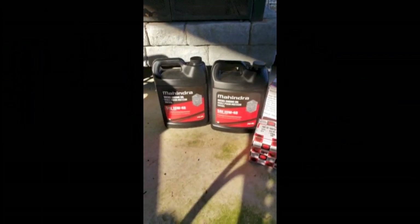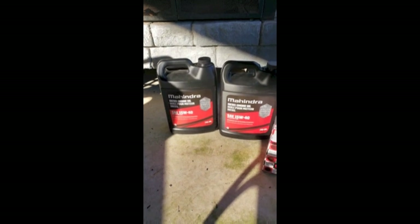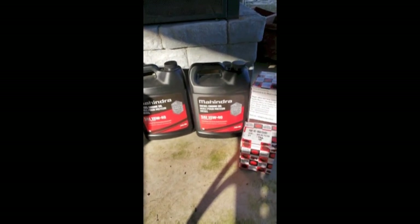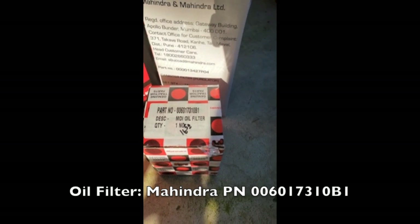I'm fixing to get started on the 50-hour service. Let me show you the fluids and stuff I bought from the dealer. For my engine oil, I got the Mahindra 15W-40 — that's for my particular temperature range. I've got an oil filter from Mahindra; the part number is 006017310B1.